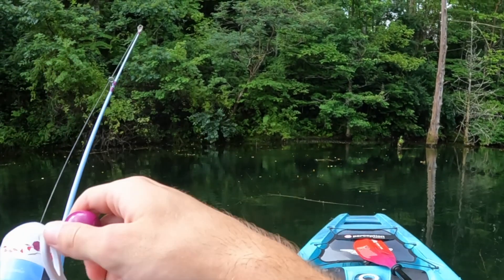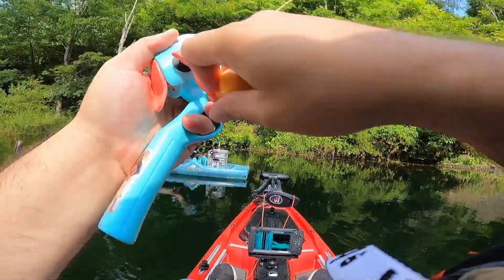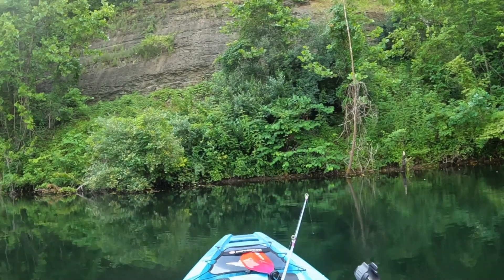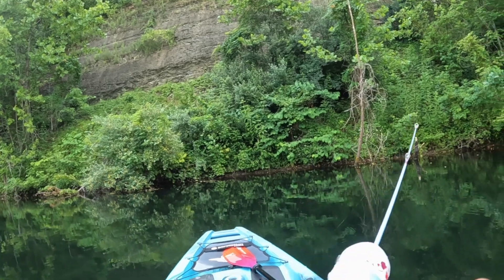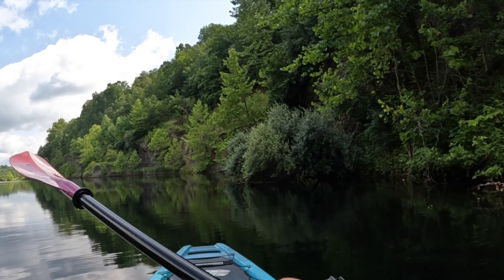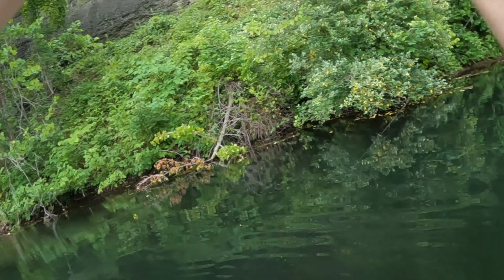I think the hook setting was the issue that time. I think I'm hung — dang it. I'm getting the cast down on this thing, putting it perfectly beside this tree. I've already decided when I get another bite, I'm gonna set this hook so hard — I don't care if the rod breaks. I've missed too many fish, or actually I've got them to the boat and they've gotten off because the rod is just really flimsy. I'm going to try to get as far up under this tree as possible.